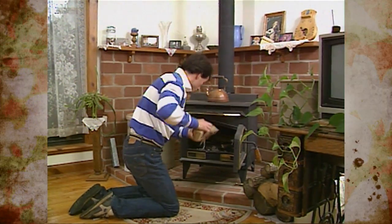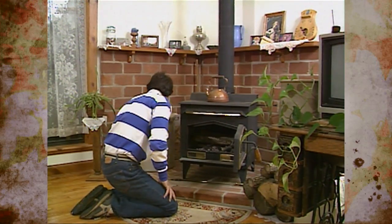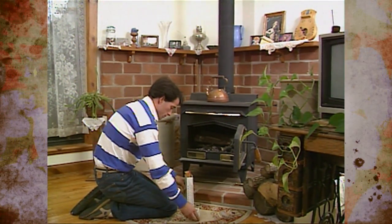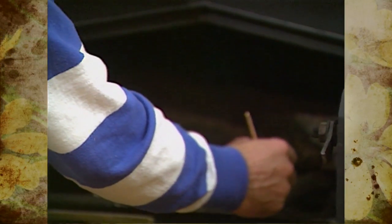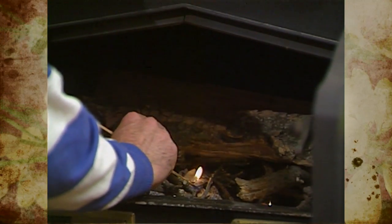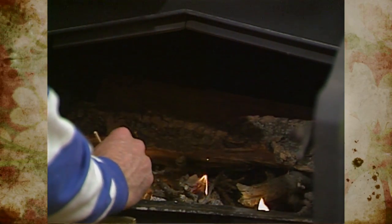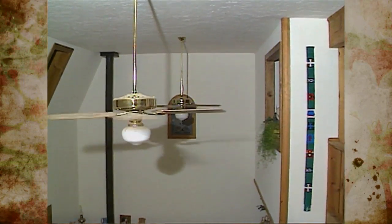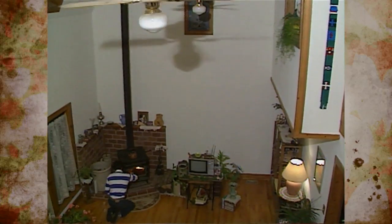A lot depends on whether the wood is split or not and how long it's been sitting in a stack out in the environment. Wood will dry out in Oklahoma with our dry summers in about six months to a year. You really should store your wood for at least six months before you burn it — two to three weeks really isn't sufficient. Wood cut during the growing season can have up to 100% moisture content; most green woods will be anywhere from 50% to 100% moisture content.